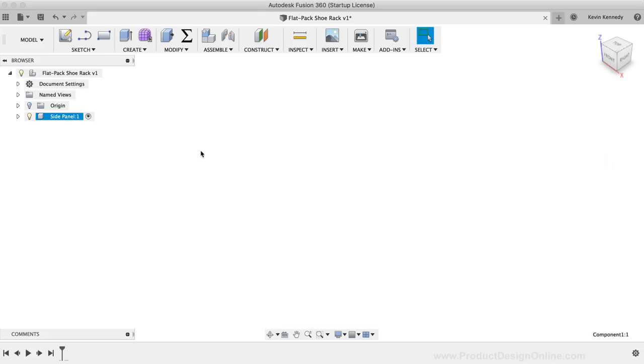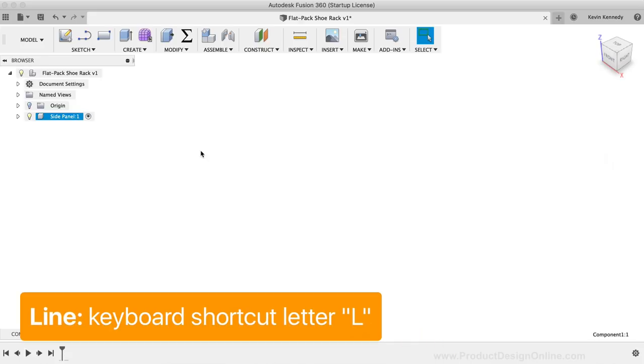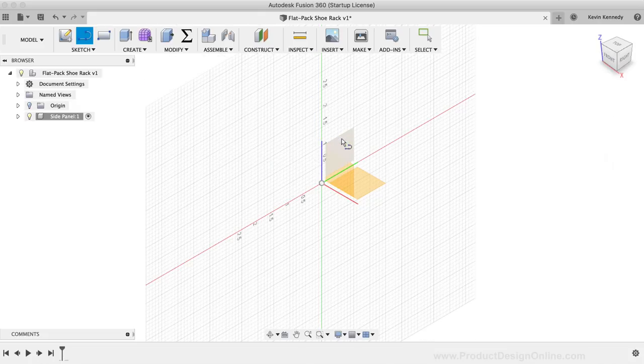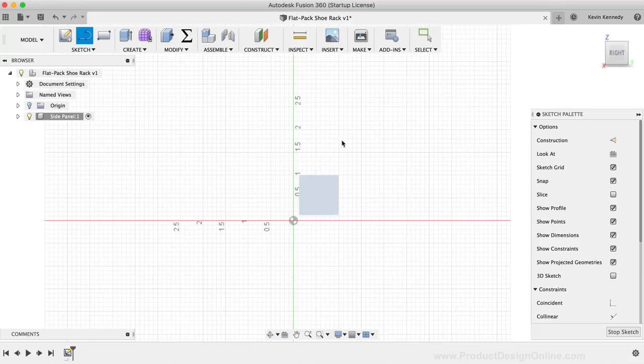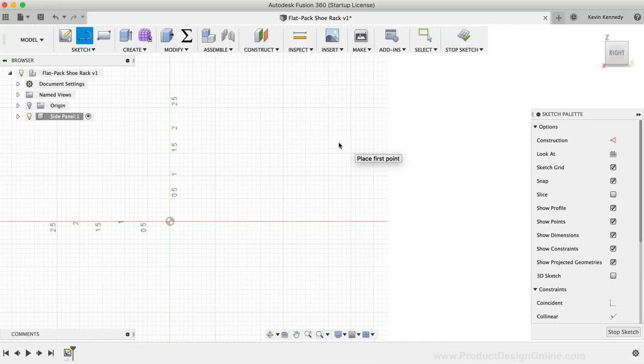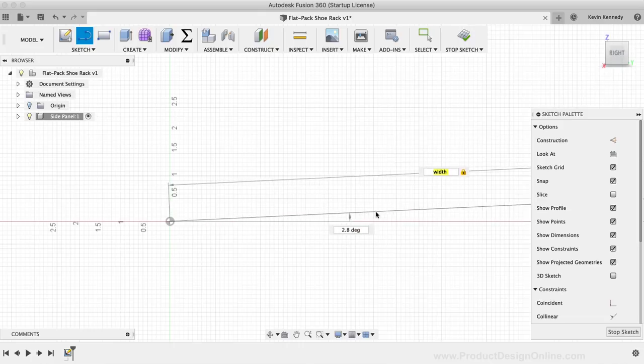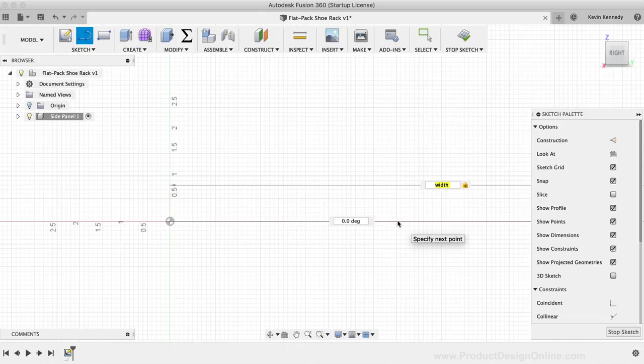I'll hit the keyboard shortcut L to activate the line command, then select the YZ origin plane as the sketch plane. I'll start drawing from the origin point and drag my mouse to the right. For the distance, I'll type out the width parameter and select it from the list. I'll click to set the line in place, making sure it's a horizontal line at zero degrees.